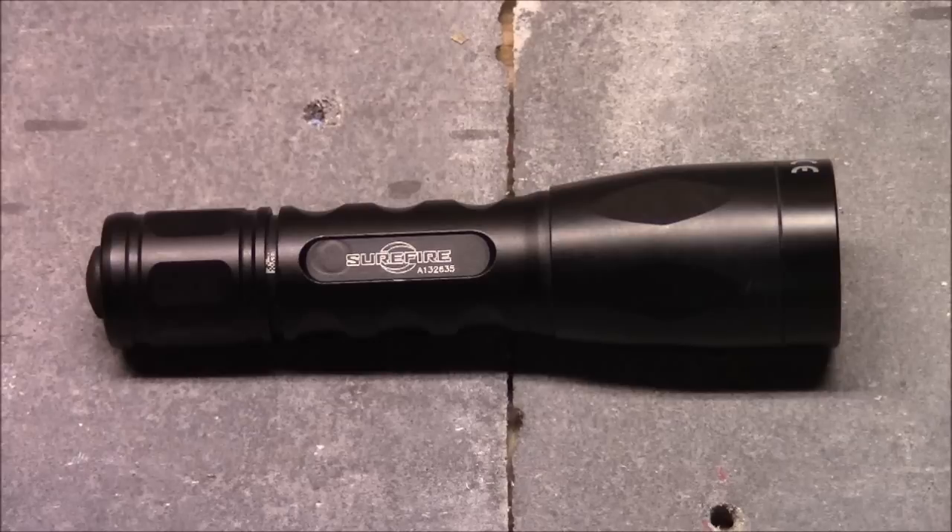It's a great EDC flashlight. The reason I picked it up is I heard Brandon Webb talk about it. Brandon is a former Navy SEAL, the author of The Red Circle, and he's in charge of the SOFREP website. He recommended this in a television interview and I've been using it for a while — really like it a lot. We're going to look at it in more depth.